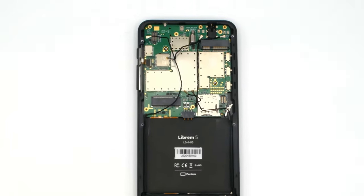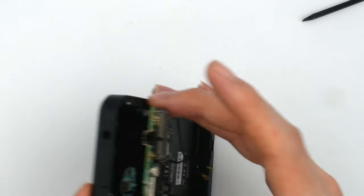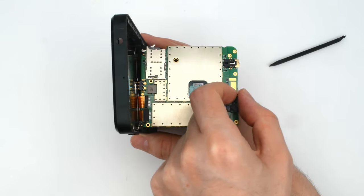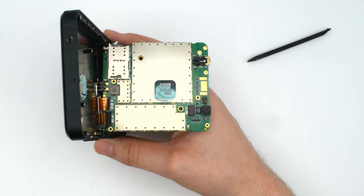Be careful of the spring clip against the frame — this is part of the GNSS antenna, so if you break this off, you won't have GPS. Lift the PCB out until you can see the display and USB-C FPC cables. There's a cover over the proximity sensor that is easy to lose, so put it in a safe place. If you reassemble without this cover, the proximity sensor triggers automatically and it will need to be disabled.